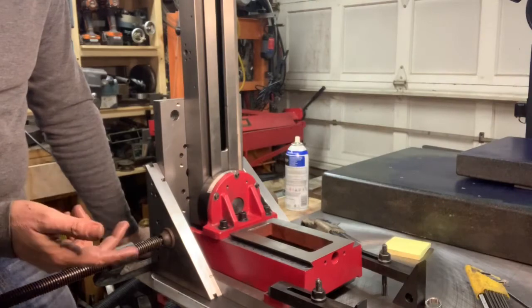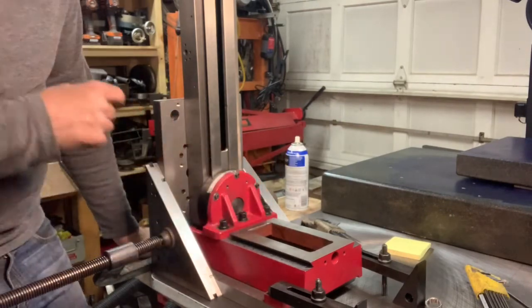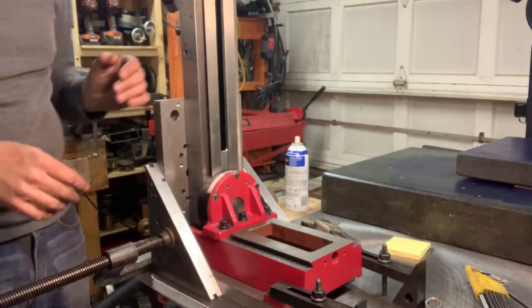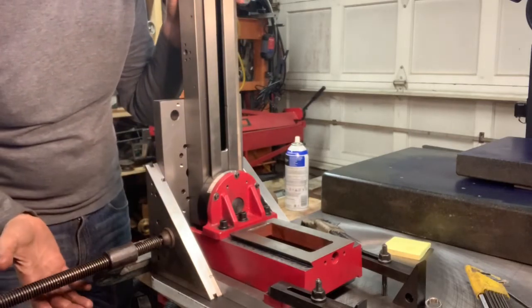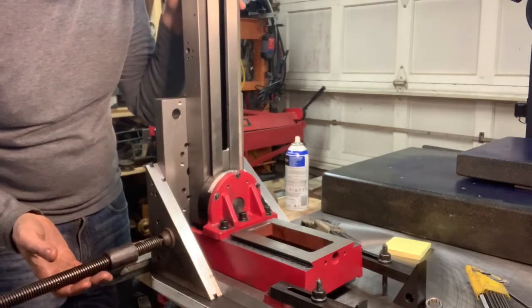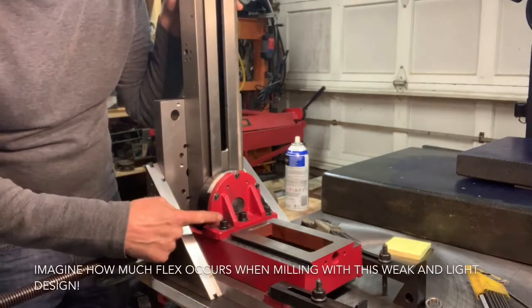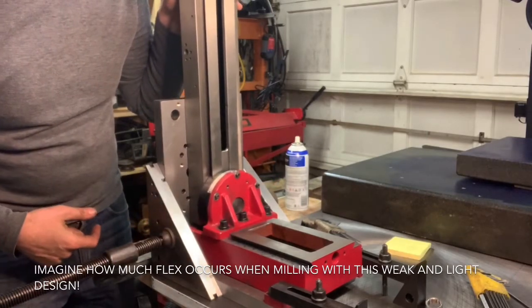Just to exaggerate a little bit, these three socket head cap screws — I loosen them up. But if you were to do that with the mill, and I put my hand on the back of this thing, if you can see it move. See that? This is a pivot point right here, and there's basically three screws, and they're almost completely in a line.